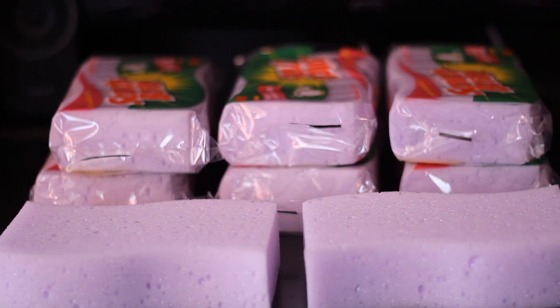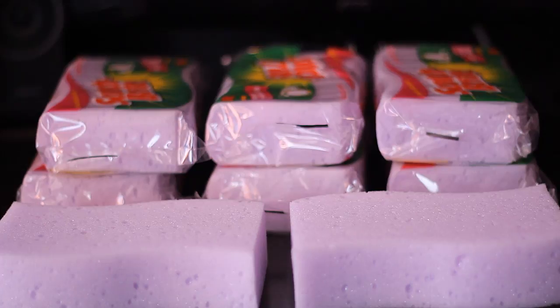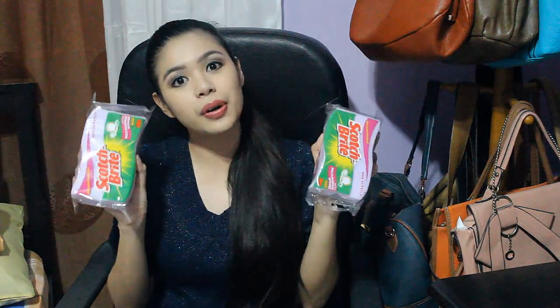Hi everyone! So today I'm back with another no-heat curls tutorial since some of you have been asking. Today we are going to be using Scotch Brite — this is for cleaning dishes — and I purposely chose this because some of you have been asking for no-heat curls or no-heat waves that are very comfortable to sleep with. So let's go ahead and get started!